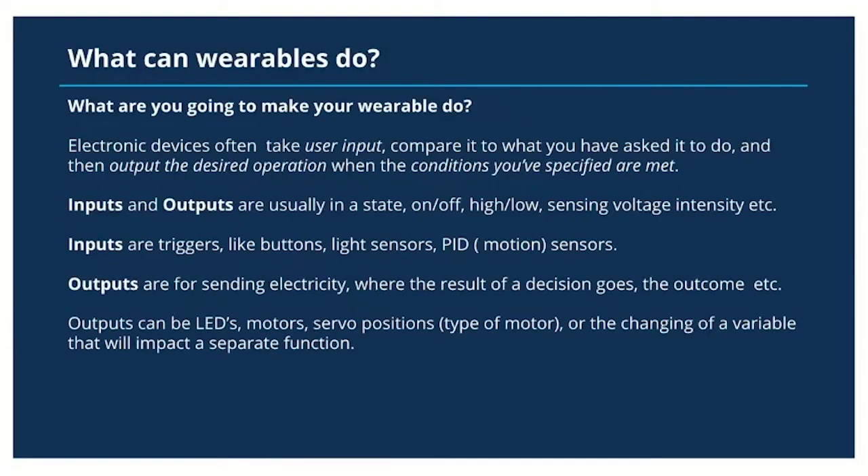What are you going to make your wearable do? Electronic devices often take user input, compare it to what you've asked the microcontroller to do with those inputs, and then output the desired operation when those conditions have changed or been specifically met. Inputs and outputs are usually in a state of on or off, high or low, sensing voltage or the environment.